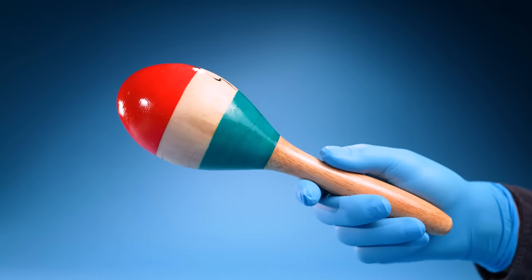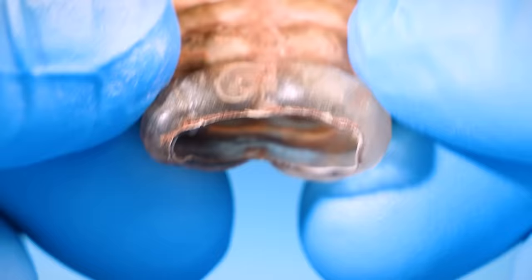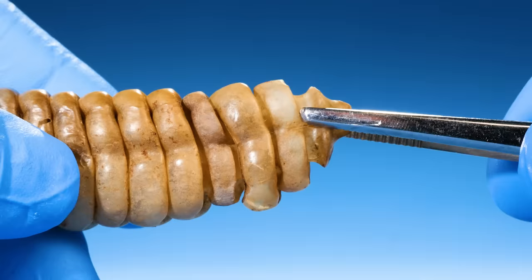Rattlesnake rattles don't make sound like maracas. Let's take a look inside of this rattle — it's completely hollow, so it can't make sound like a maraca because there's nothing inside.